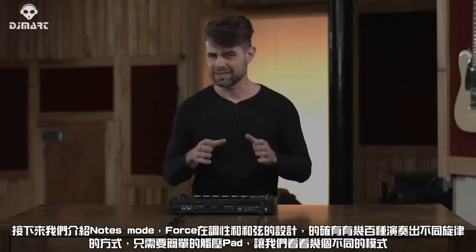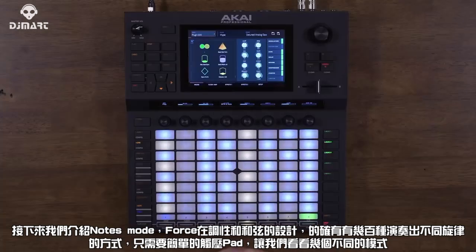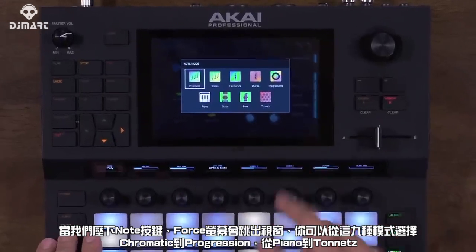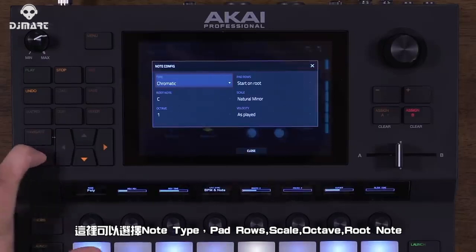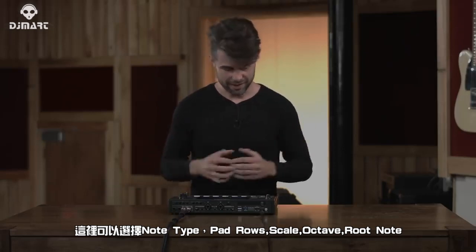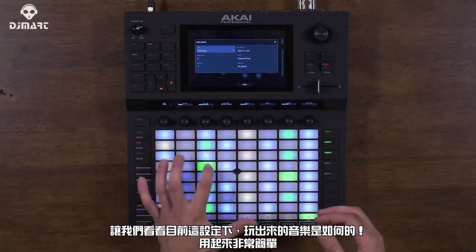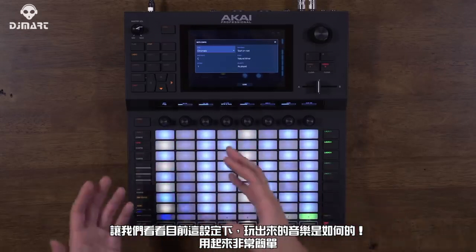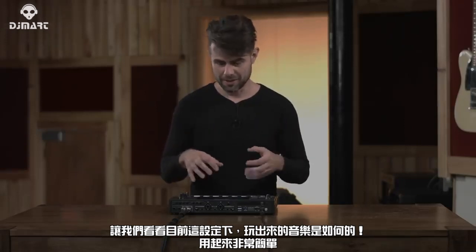Next is Notes mode. Between the scales and chords, there are literally hundreds of different ways to set up the pads for melody and harmony. By holding down Note, a menu pops up showing nine different modes — everything from Chromatic to Progressions to Piano to Tonettes. By holding Shift and Note, you open the note configuration menu where you can choose the mode type, scale, pad row setup, octave, and root note. For example, with the chromatic scale, pad rows set to start on root, and natural minor scale, you can develop impressive musical chops very quickly.